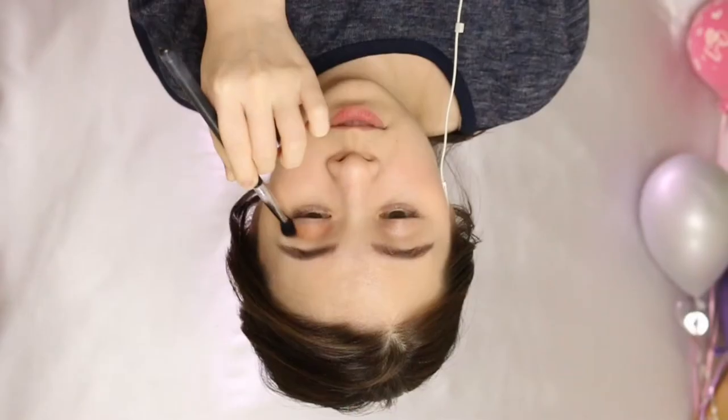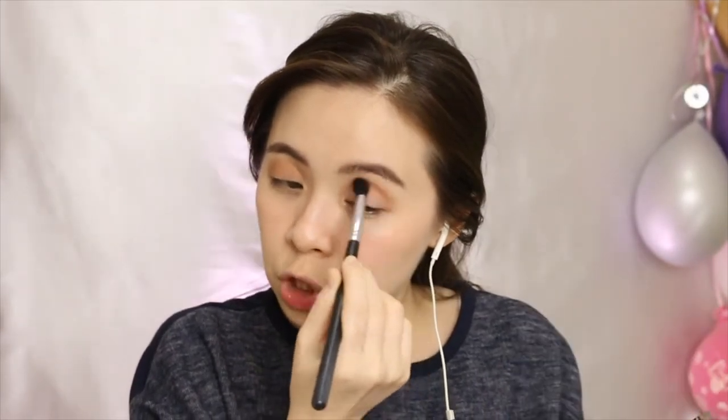I'm just gonna dip this big brush into the eyes. We need to know that I'm not actually very good at Western makeup — I'm more into Asian Korean kind of makeup style — so this would be, I guess, challenging. Okay, is that it? Now for the fun tech colors.